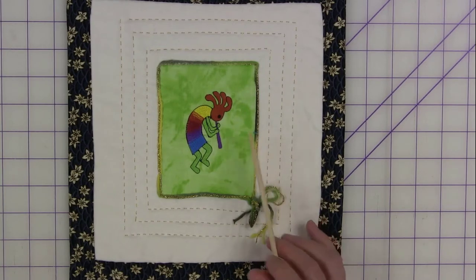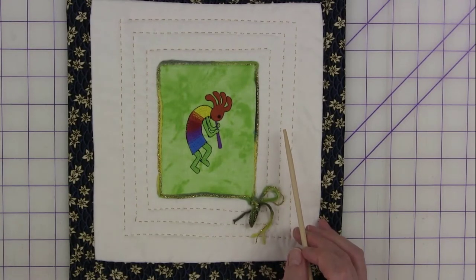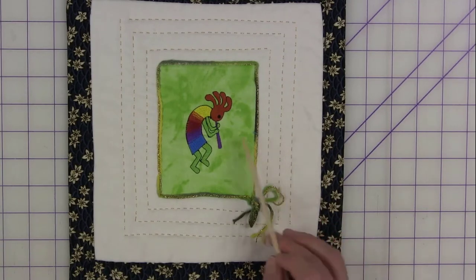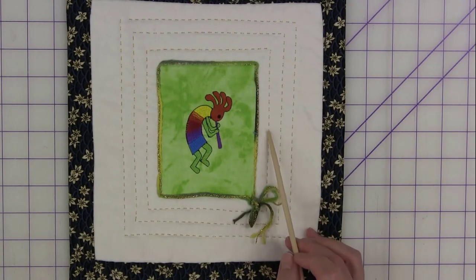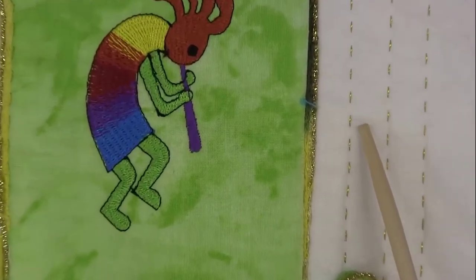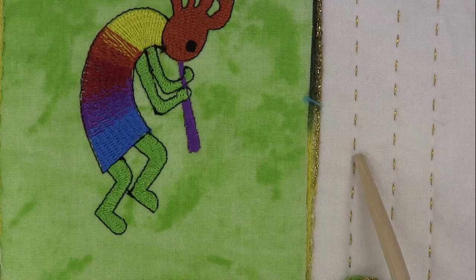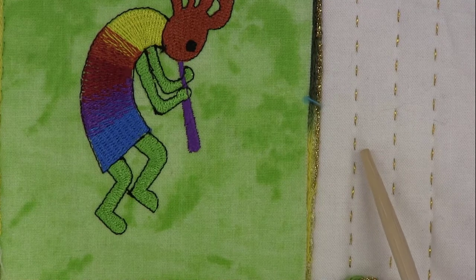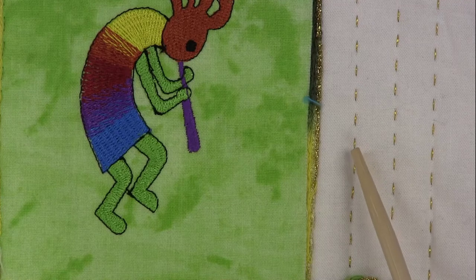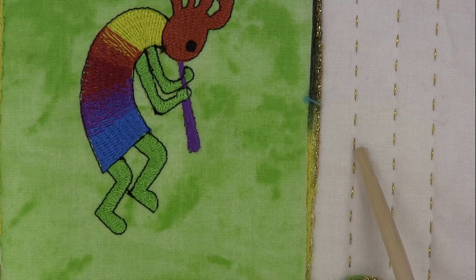Your embroidery thread is generally around a 40 weight, and when I piece a quilt I'm usually using a 50 weight thread. A 30 weight — the lower the number, the thicker the thread — is as thick as you want to go. Also take note that with every one of these Sachiko stitches, it's actually two lengths of thread per stitch. So even if off the spool the thread seems thin, you really need to look at two strands put together, because these are two strands together.